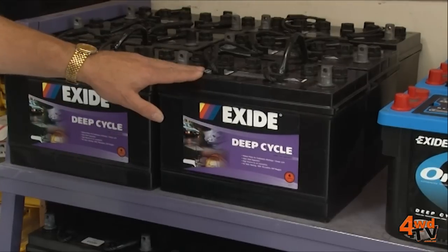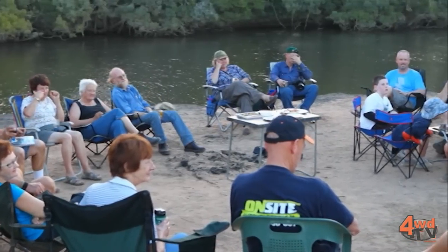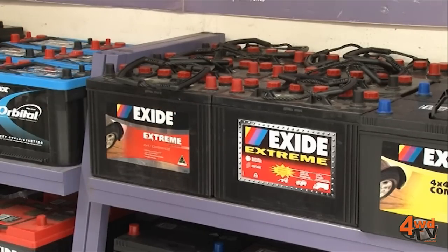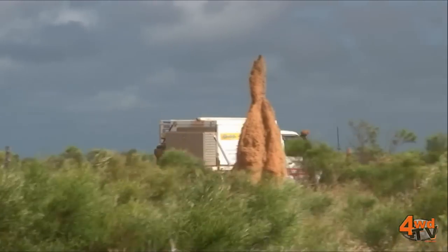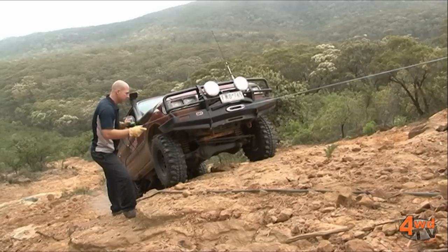Here we have your traditional deep cycle battery — your reliable battery with good energy storage and a robust design to give you energy for running your refrigerators and other accessories. We then move across to the hybrid style, which has become more popular recently where you get the advantages of starting along with cycle duty. It's even used in a lot of commercial transport. Then of course your classic starting battery — high energy performance, ideal for winching as well as starting.